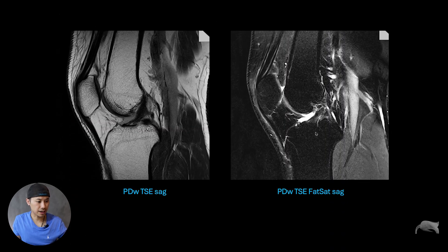This is PD weighted and fat sat as well. It's very easy to spot on the fat sat sequence right here — some of the more fat saturation and the noise. And nonetheless, it was the coil. So we did a quality assurance and it was the coil element which was faulty. So yeah, we had to order a new one.